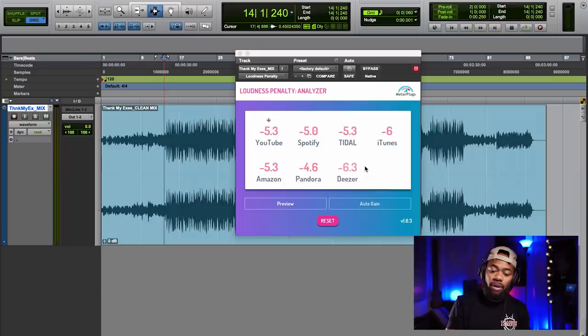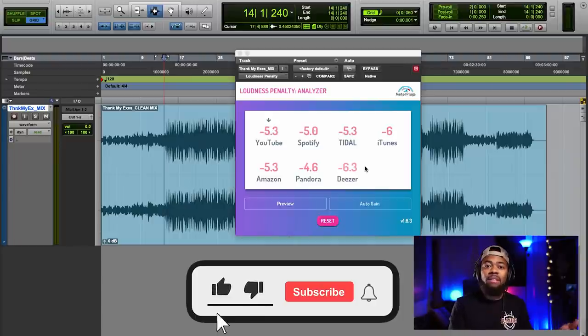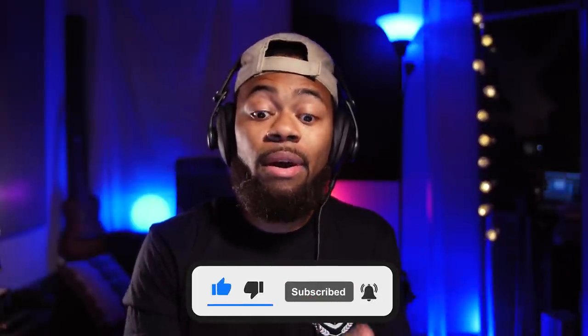I recommend playing the song in its entirety with this plugin, because it reads like a LUFS meter and decides how much dB it needs to come down. You see iTunes turning it down negative six, and Spotify turning it down only negative five. Spotify has a negative 14 LUFS target and it's turning me down negative five, which tells me I'm at about negative nine — I'm actually loud. But remember it needs to measure overall, so play it the whole way through. YouTube does it at negative 5.3. Amazon has their own target. Each platform treats your audio differently, and you can press Preview to hear how it sounds when it's lowered.